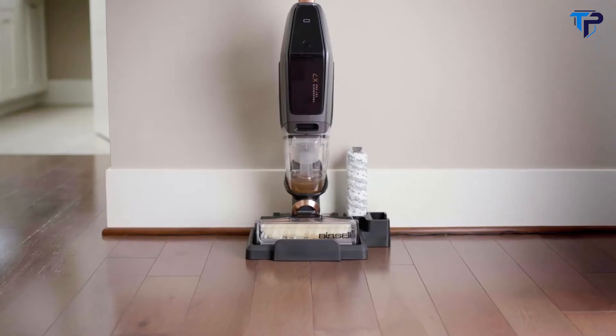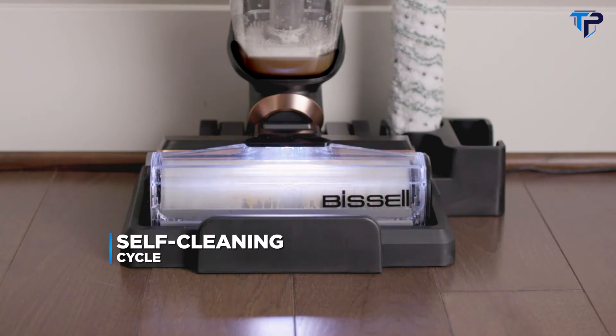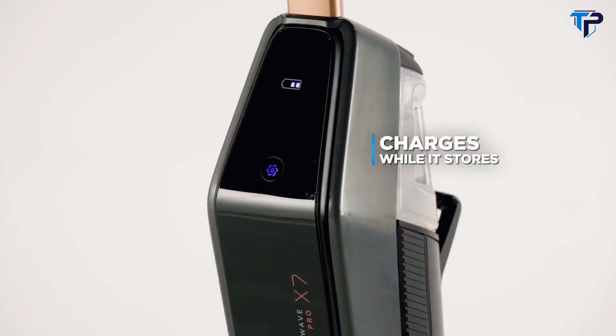And when you're done, put the CrossWave X7 cleaning system back in the 3-in-1 docking station, press a button, and it cleans itself. Plus, the built-in lithium-ion battery will charge while it stores, so it's ready for next time.